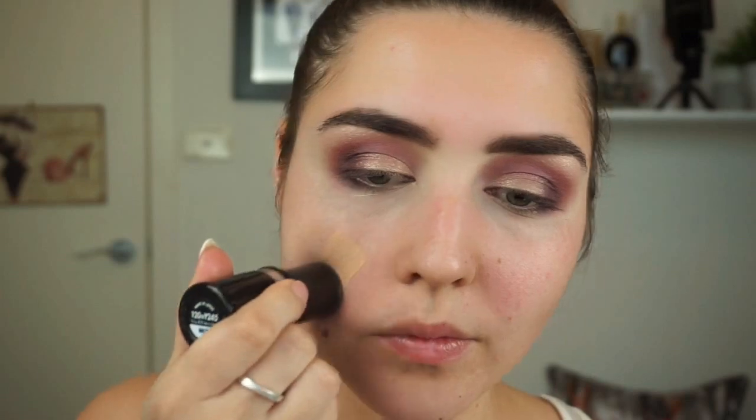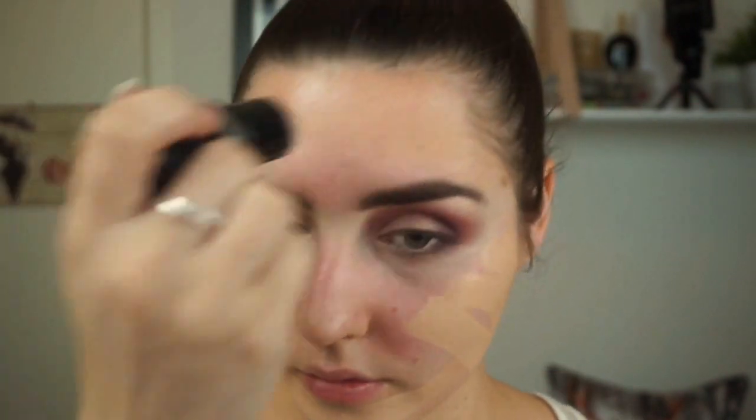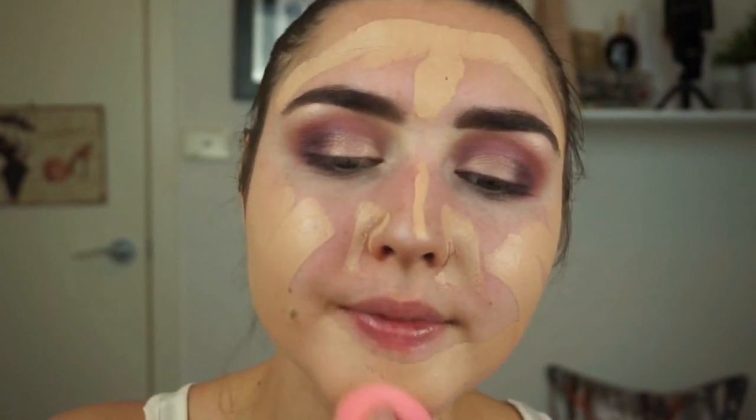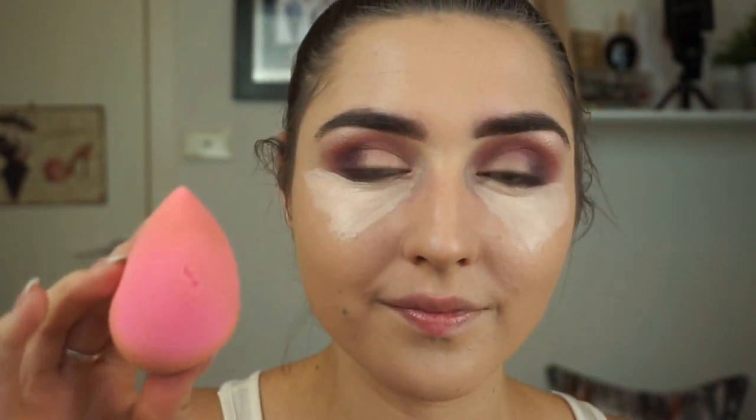Moving on to the face — I'll be taking my Makeup Forever Ultra HD Foundation Stick and applying that directly to my skin. This is a full coverage, water-based foundation, so make sure you are using a water-based primer with it. Taking my beauty blender, I'll blend that all out. Next I'll take my Maybelline Fit Me Concealer in Fair Claire and apply that to my under eye in a V, brightening the under eye, tidying up any eyeshadow fallout, and sharpening those edges. I'll blend that out with my beauty blender.